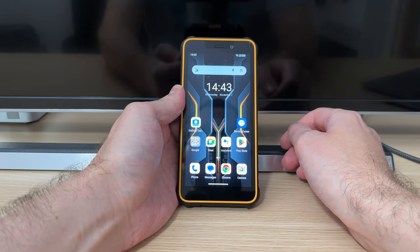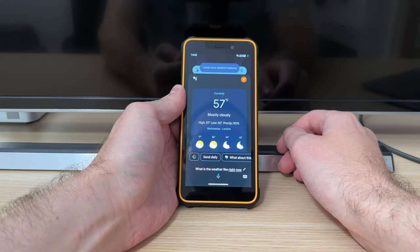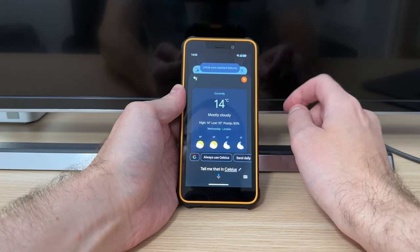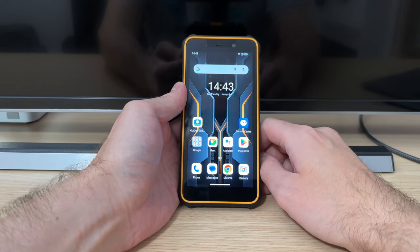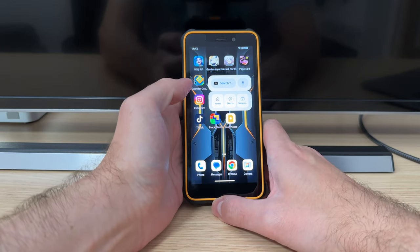Okay Google, what is the weather like right now? It's 57 and mostly cloudy. Today there will be showers with a high of 57 and a low of 50. Okay Google, tell me that in Celsius. It's 14 degrees Celsius and mostly cloudy — there will be showers with a high of 14 and a low of 10. As you've seen, it works quite well.